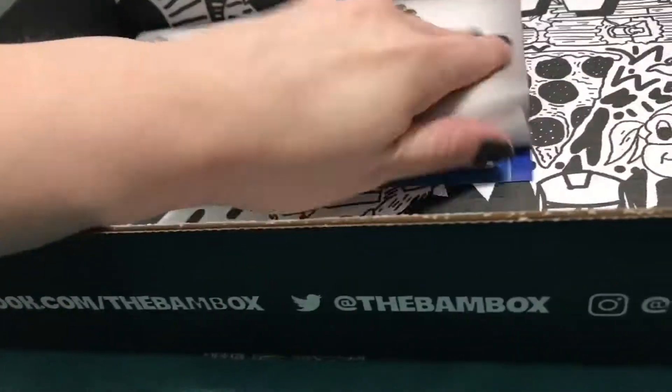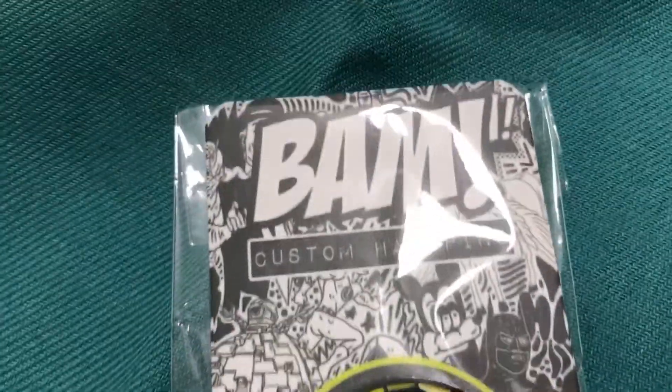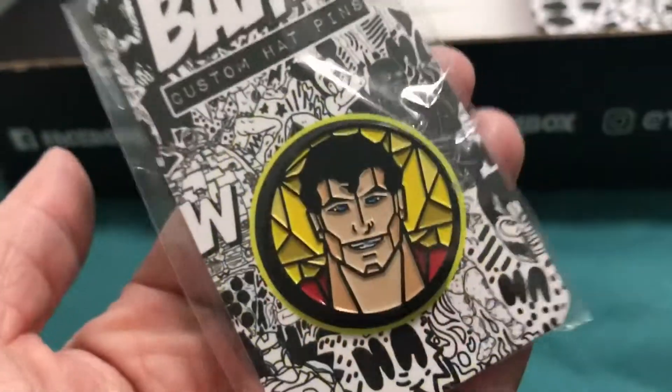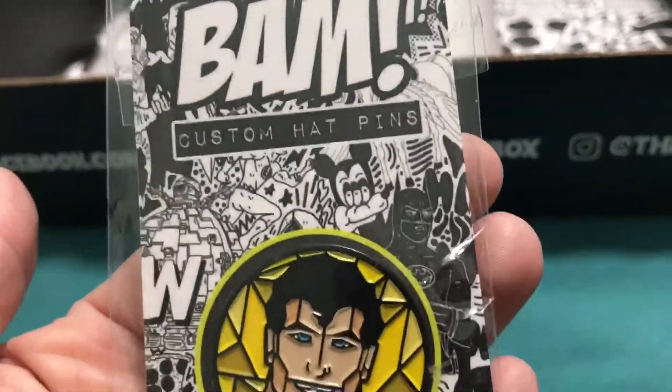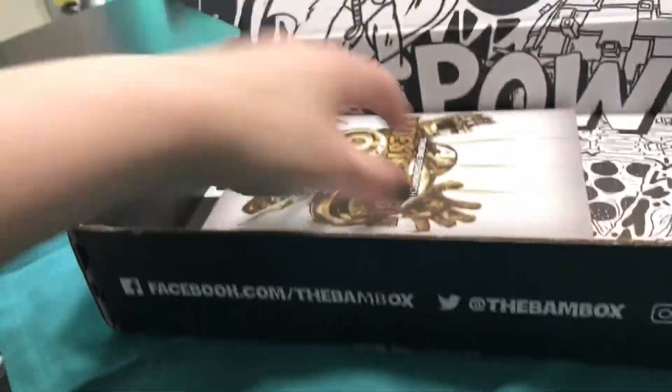And the last thing in the box — oh no, the pin, I almost forgot about the pin. Superman! Cool, cool.